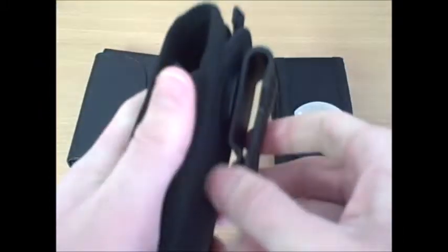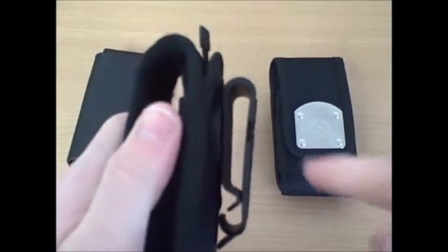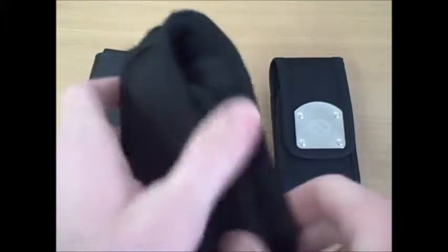The clip on the back swivels a full 360 degrees and is constructed out of very durable plastic. It comes in two sizes — one for standard size belts and a larger size for police duty belts or construction work belts.